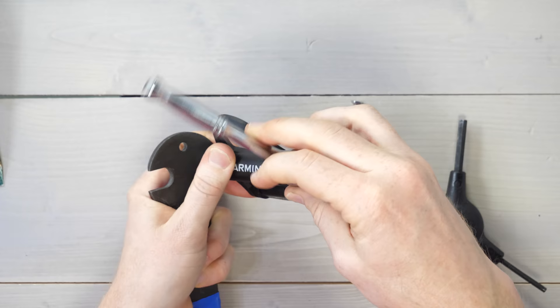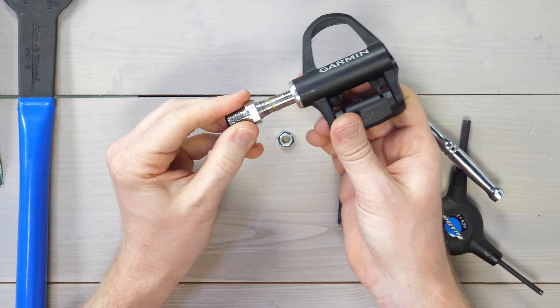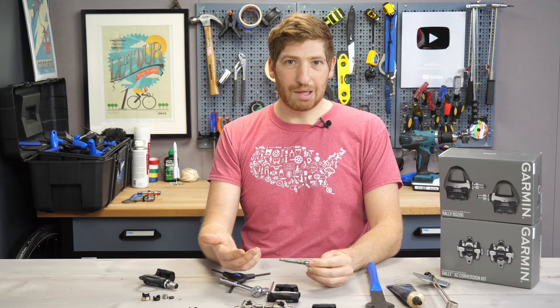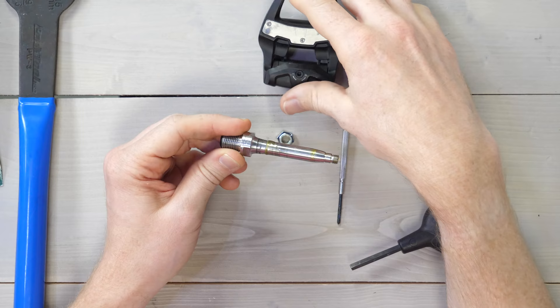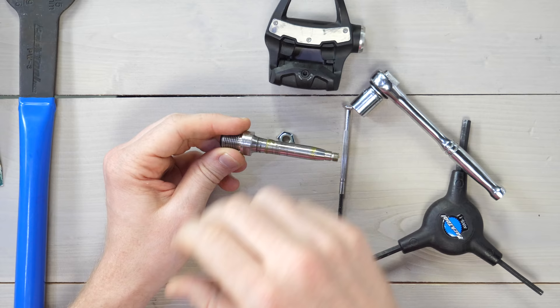Now we're done. Keep in mind the bottom of the spindle might just slide right out, so be aware of that. Pull this out — this is our spindle, and this is sort of where the magic is. The concept is that you can take this spindle and put it in any of the pedal bodies you want: the SPD-SL pedal body, the low-profile pedal body you already had it in, or the SPD pedals as well. Lots of flexibility there.